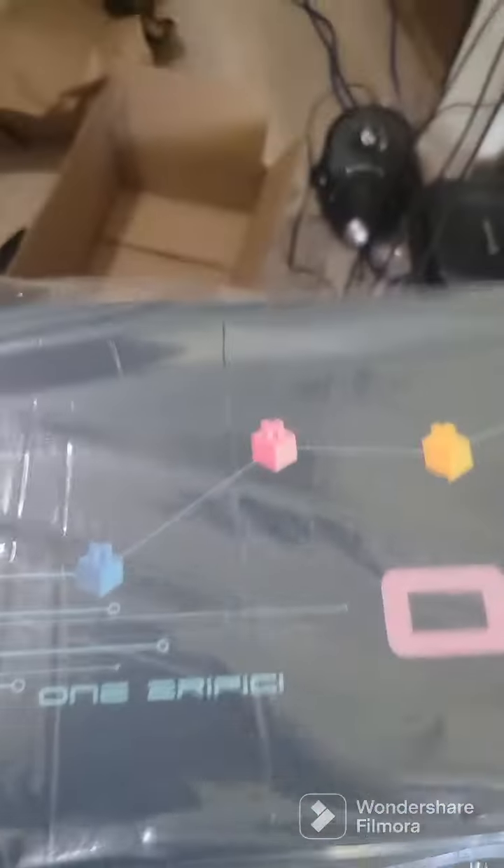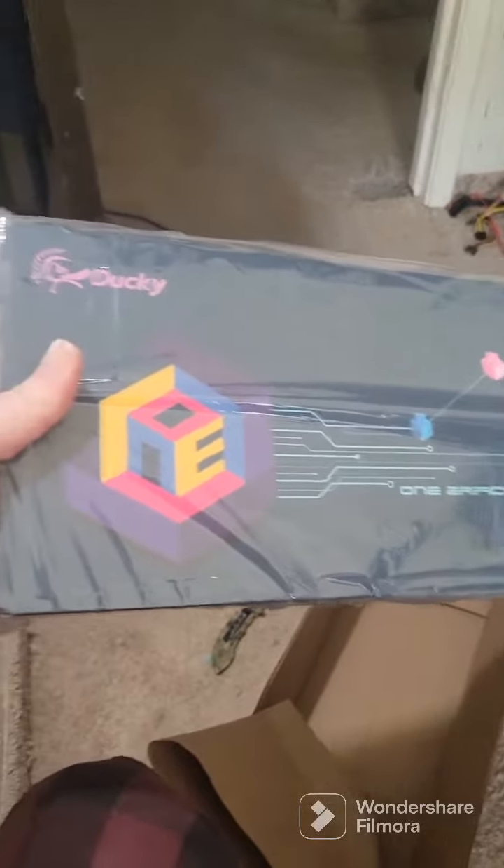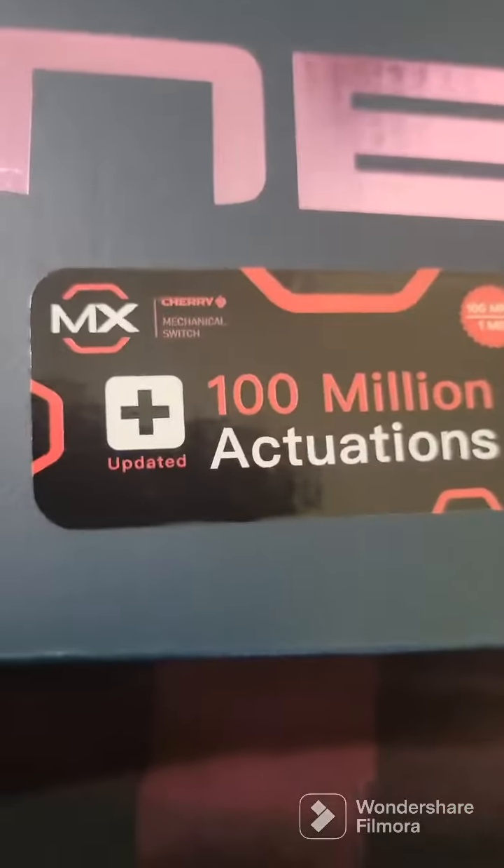This is a Ducky One 2 keyboard. This is gonna be good. Clearly I'm terrible at unboxing videos, but let's see this. Ducky keyboard, Ducky One 2.